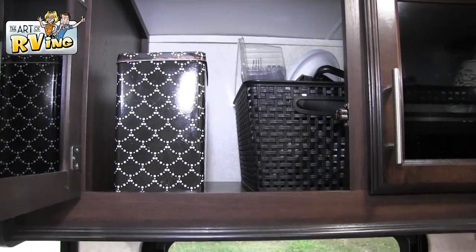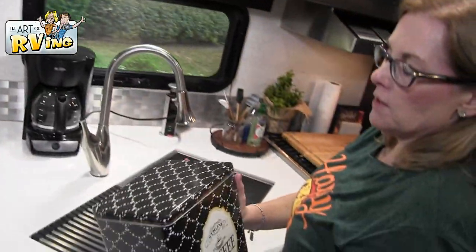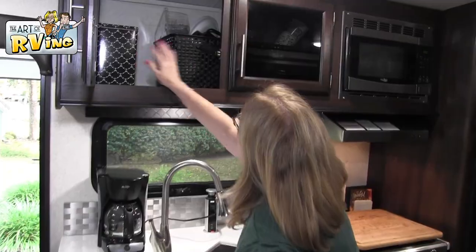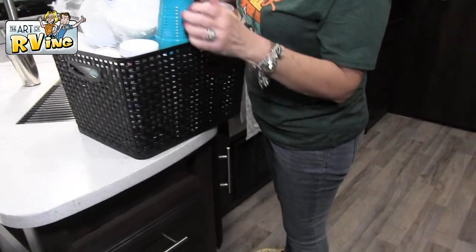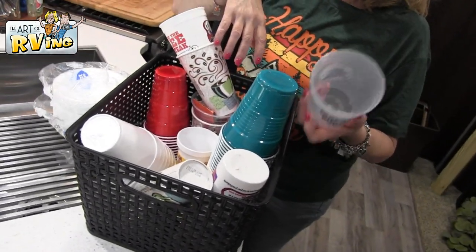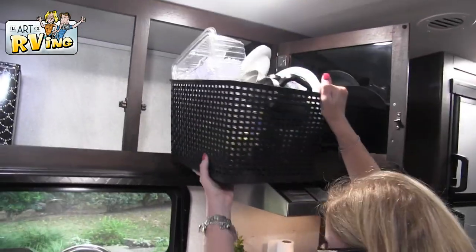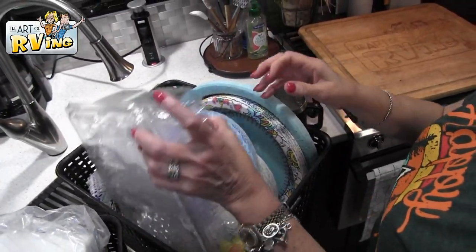Above the sink, we actually keep our coffee maker — we just pulled it out to the counter to show you, but it normally goes back in here. I found this cute little box at a store here in East Texas and we keep our coffee in there. These baskets came from TJ Maxx. Up here I have all kinds of cups — shout out to Blue Wave — and some bowls.